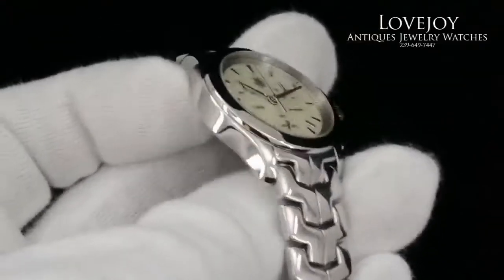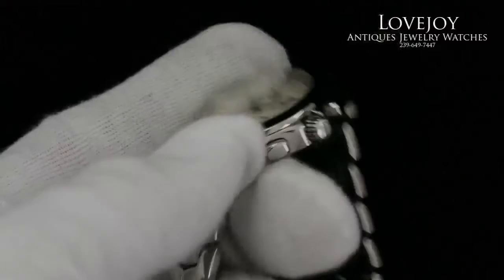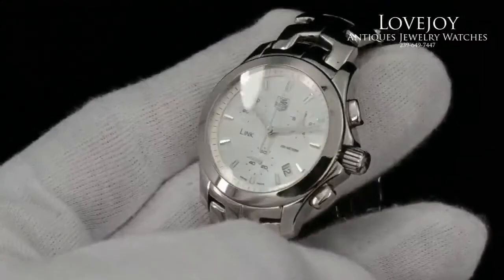This watch is no longer in production; however, when it was, the retail was in the range of $2,100, excluding any taxes. Thanks for watching.